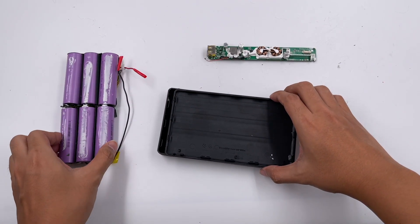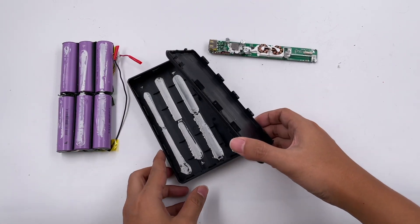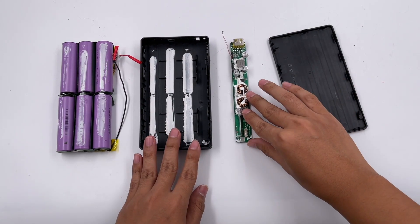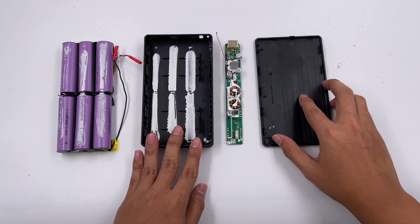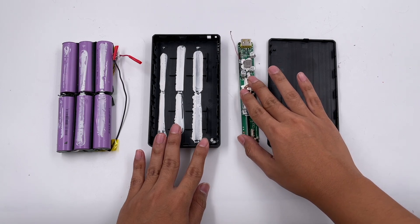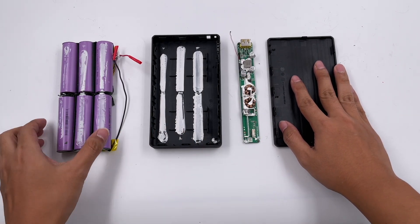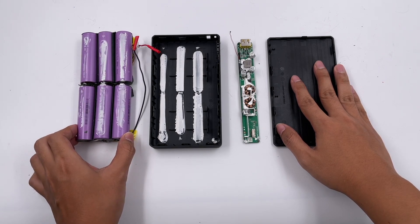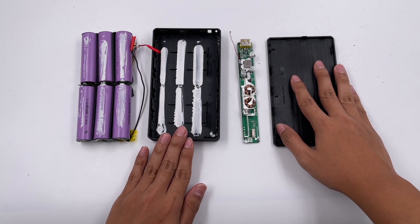The exterior design is very stylish and cool, but the interior design is not entirely satisfactory. Inside, we found six 21700 battery cells from BAK. The PCB is equipped with a complete protection circuit, with the controller coming from Southchip and the protocol chip from Chipsy.